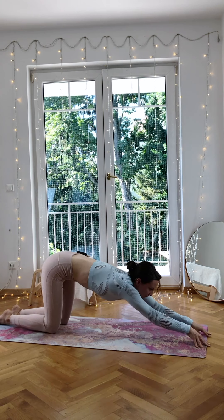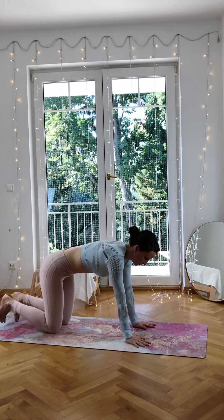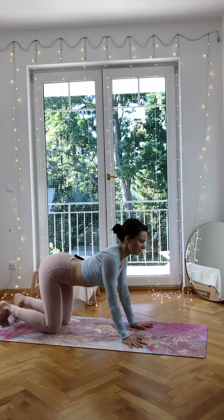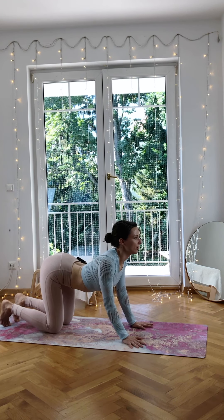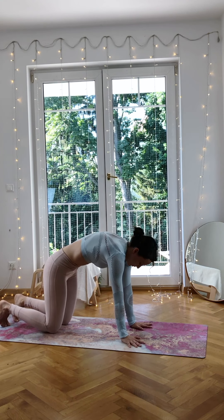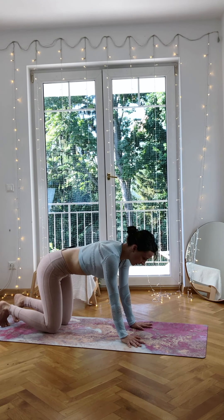Press back, walk the palms towards you to reach the top position. Big inhale through your cow tilt — feel if there is any difference from all the cow tilts before. Then press through your palms, squeeze the belly, release the head. Come to neutral position.